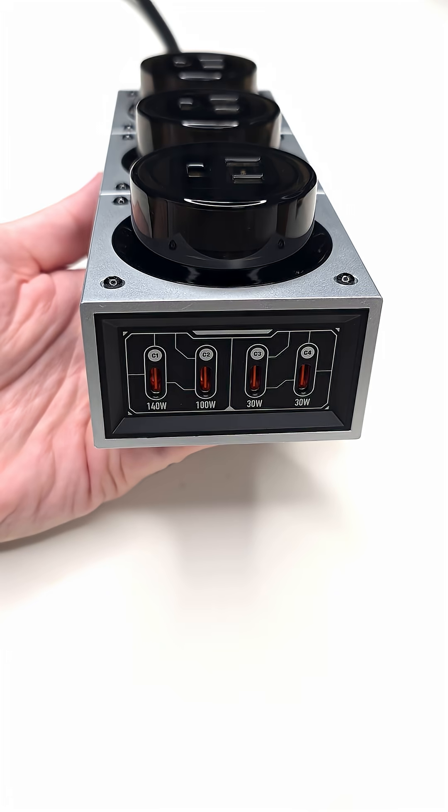There are four USB Type-C ports on the other side, of which one has an output of 140 watts, one at 100 watts, and two at 30 watts.